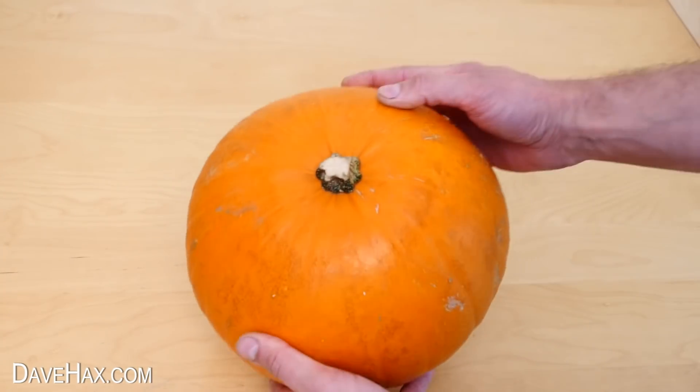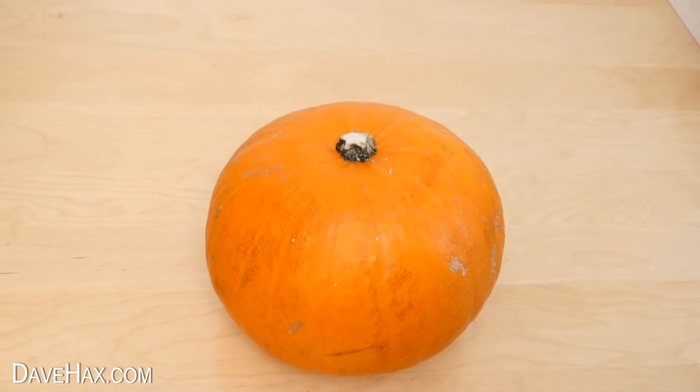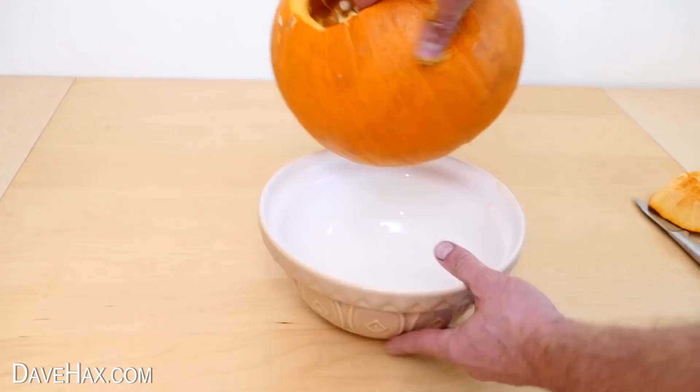Next I'm taking another pumpkin, which we're going to use for the Batman logo. As before, cut off the top and empty out the contents.